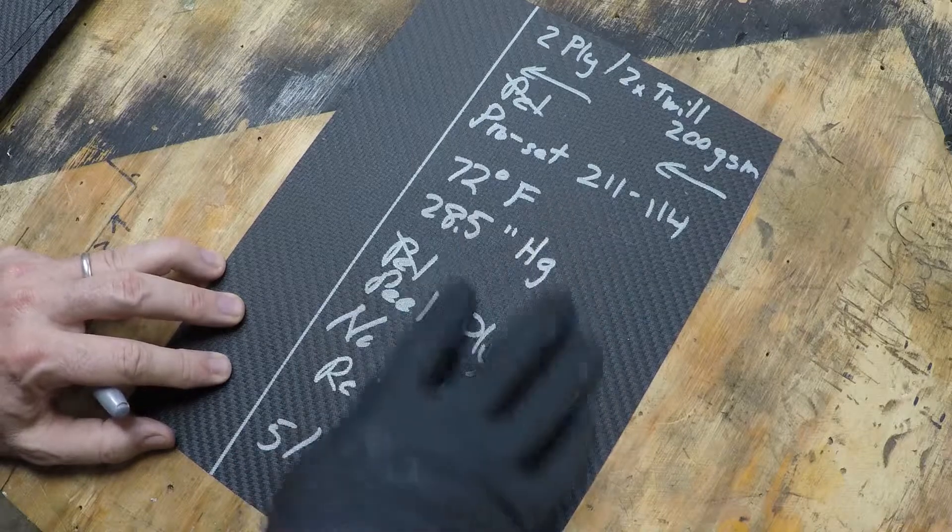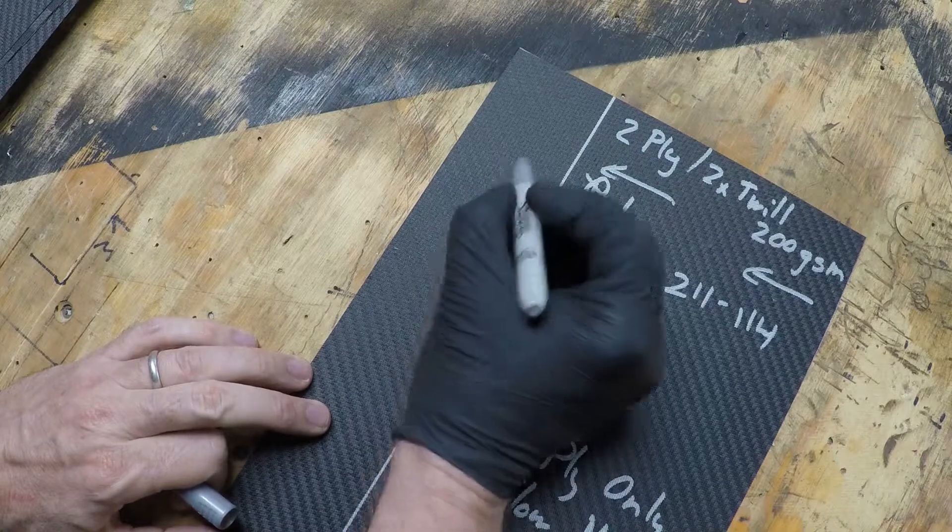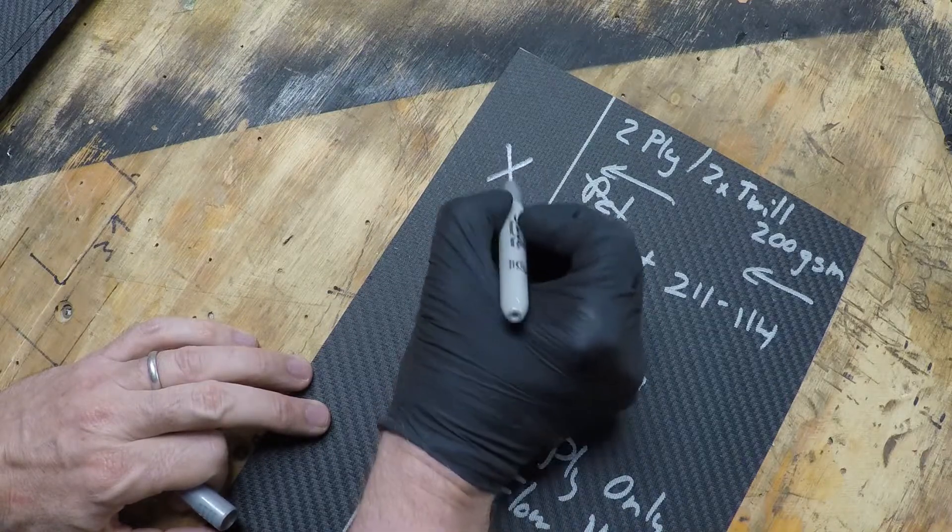If you've seen some of my videos on trying to create composite samples, you've seen that I write on the backside — the peel ply side — using one of these silver metallic markers, and so far I'm pretty happy with it.